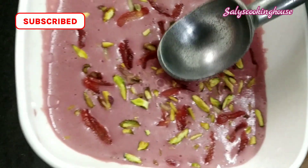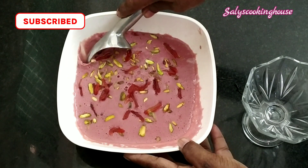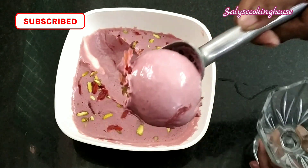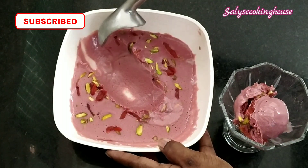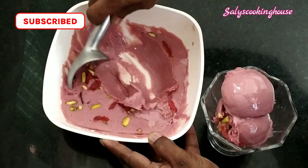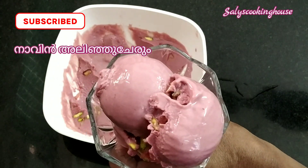Now the ice cream will be set. I am going to save the ice cream. Put the ice cream in the oven and add the ice cream in the oven.